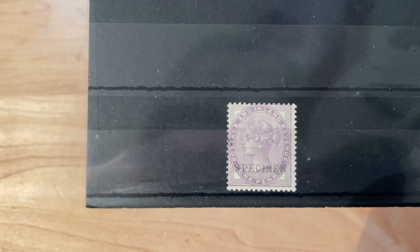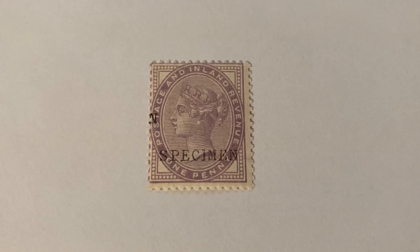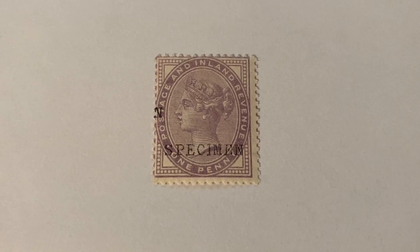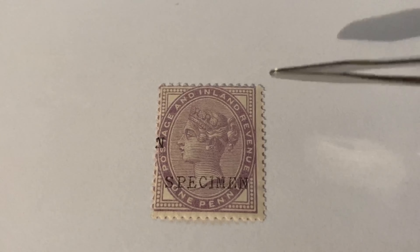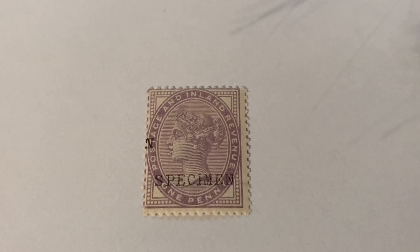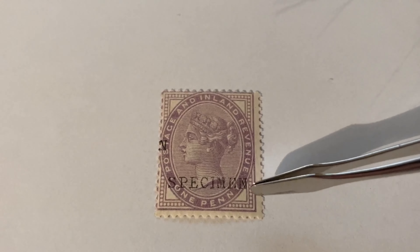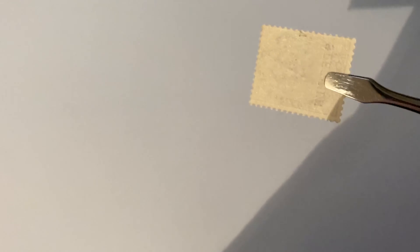So the stamps have arrived. Here's the first one I bid on — I won this for £31. Now this stamp is a penny lilac, which normally is not a very valuable stamp. However, this stamp is die 1, which means it has 14 dots in each corner. As well as this, it also has a specimen overprint and is in the bluish lilac shade. It's a very nice stamp — it's got foil gum and is unmounted.